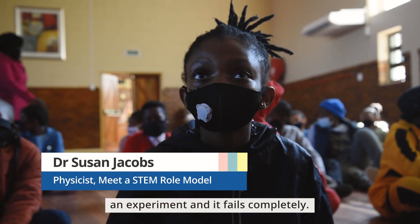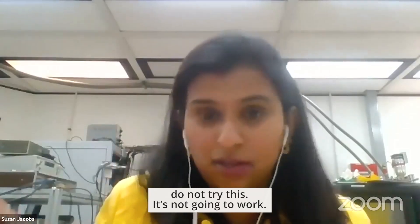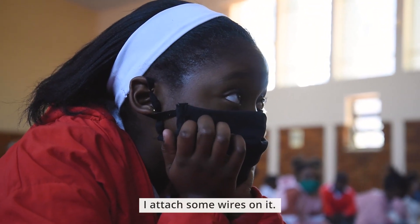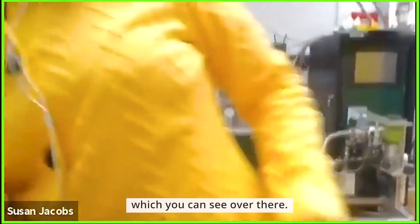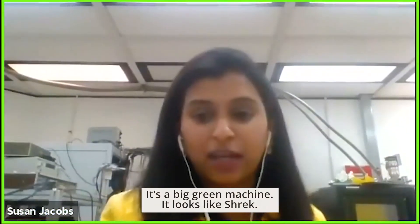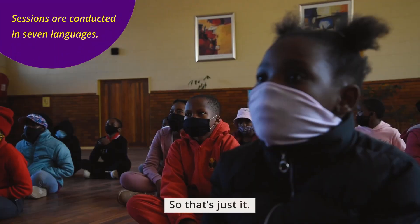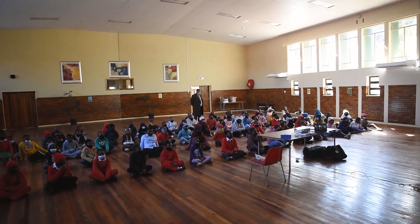You might put together an experiment and it fails completely, but that is also research — because you're telling the people that come after you not to try this, it won't work, don't waste your time. Coming back to my sample — I cut it up, I attach some wires on it, and I put it into a big green machine over there. It looks like Shrek, so we call it Shrek. You have so much fun in the lab you start even naming your equipment. There was one person from the South African Space Association, and our learners were asking the whole week how they can work in the space industry and explore space.